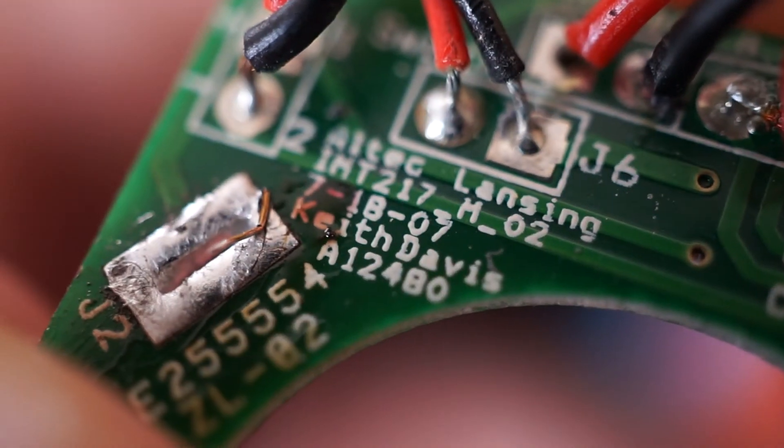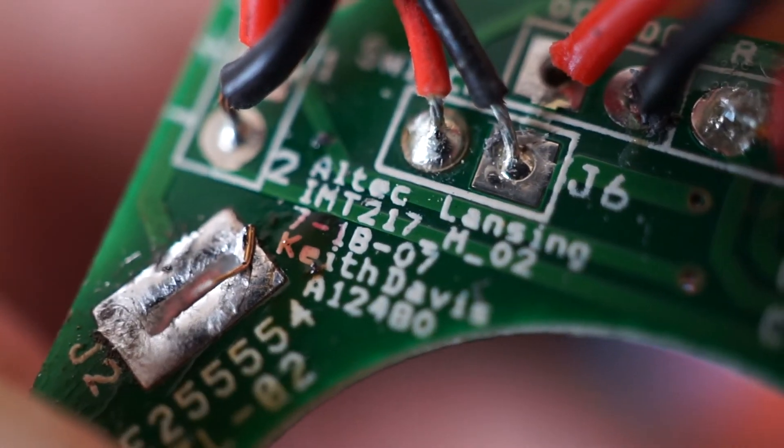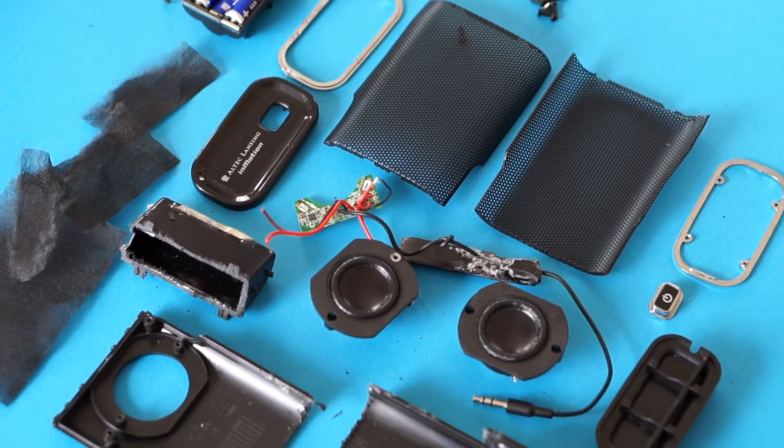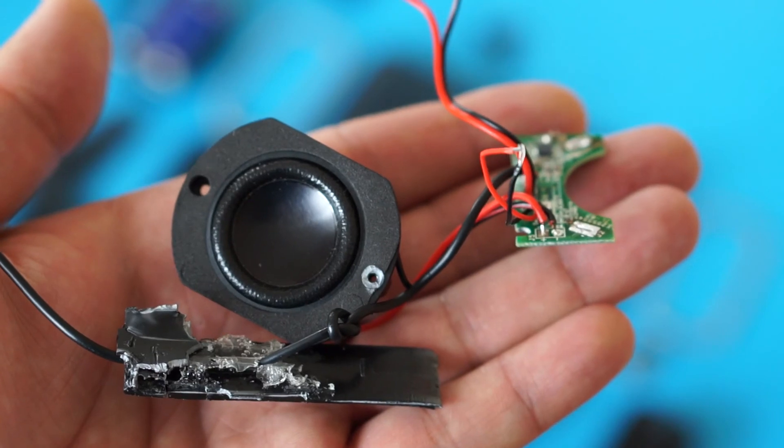One more thing I noticed: the speaker was made back in 2007, almost 10 years ago. So obviously, this speaker isn't coming back together, but I'm thinking of saving the speakers and the amplifier board. Perhaps I can use them in a future project.